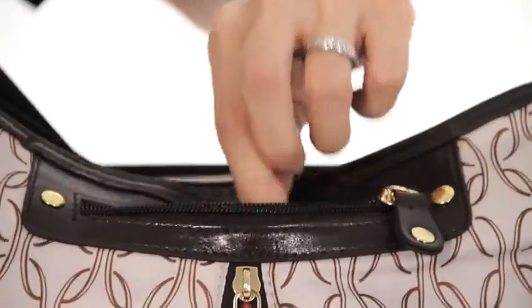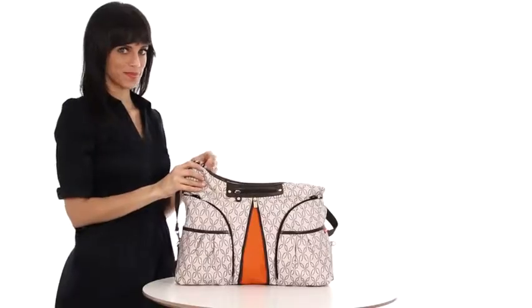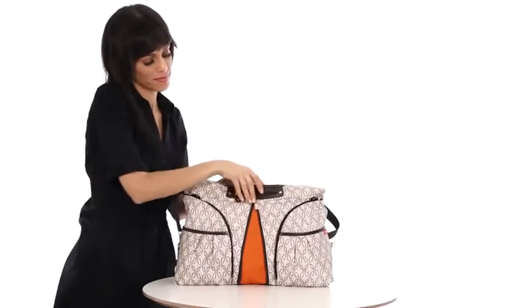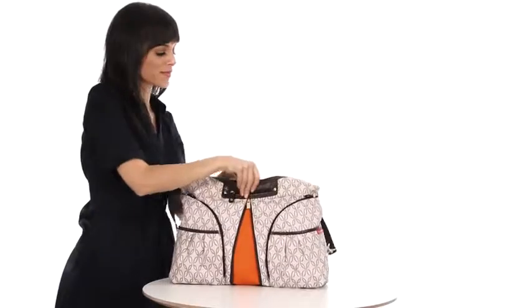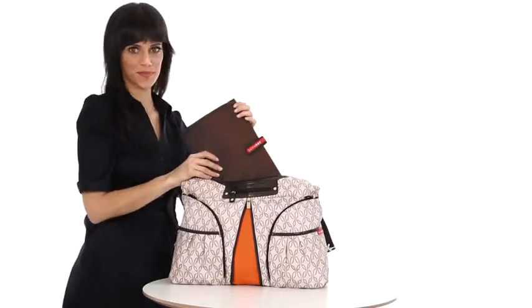Personal items fit in the handy front zip pocket. Nine more pockets inside with contrasting lining easily organize diapers and toys. As with all of our diaper bags, Versa comes with a cushion changing pad.